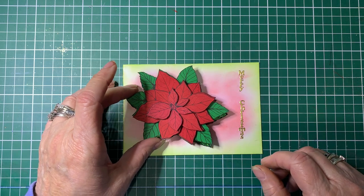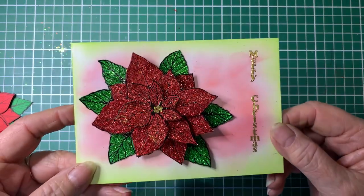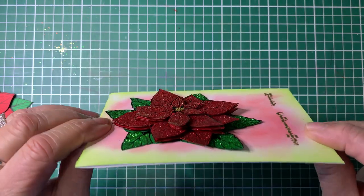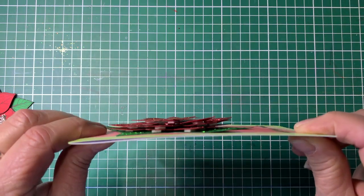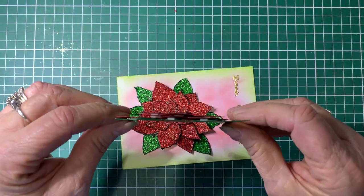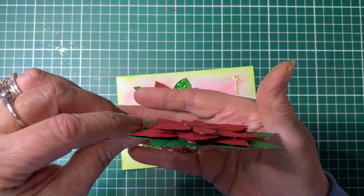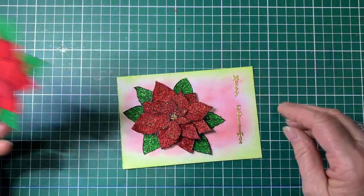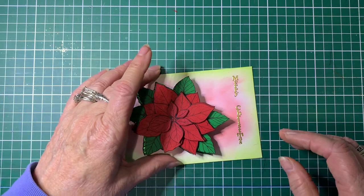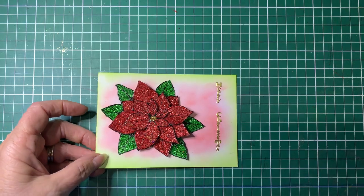Another way you can do it is by adding glitter. You can see there it's all nice and glittery. And if you hold it on an angle, you can see all the layers. I've done the same with this one — it's all in layers. It's a bit hard to see, but you'll see what I mean as we go along. I've done it two different ways to show you how you could do it.